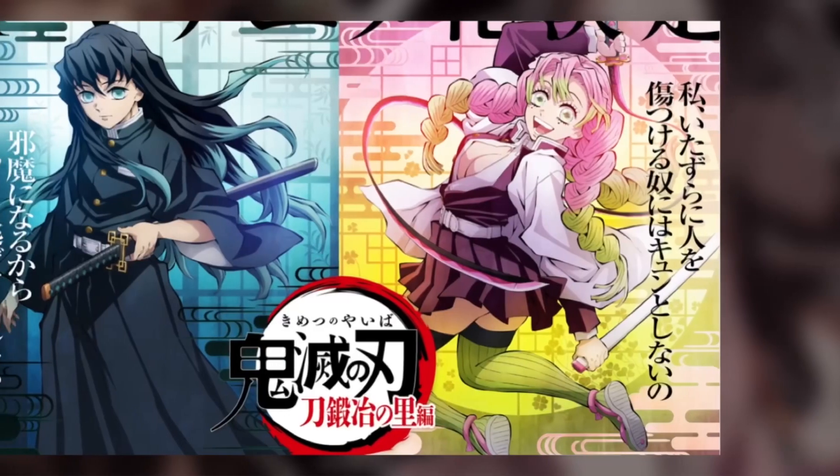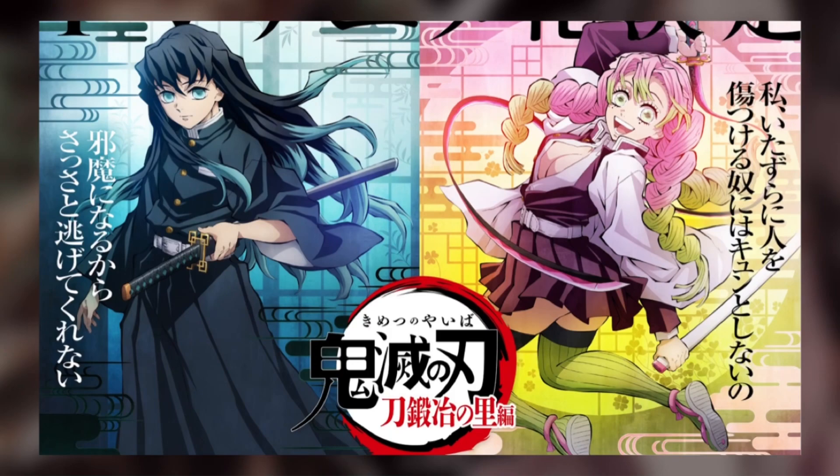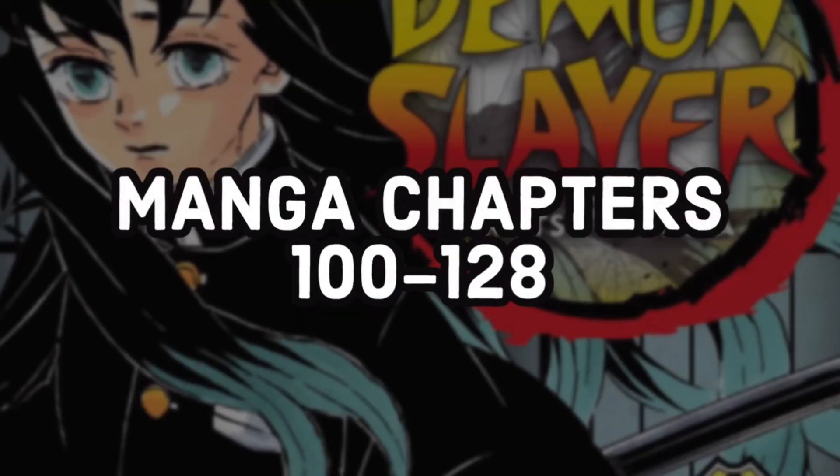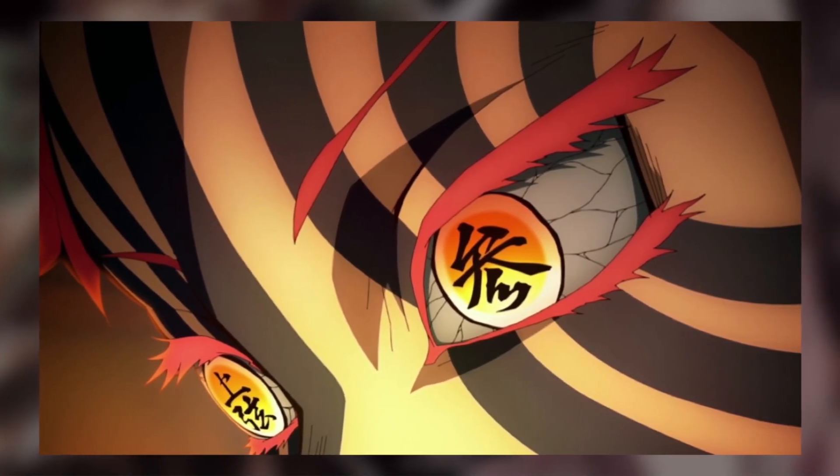The Swordsmith Village Arc — the next season of Demon Slayer — runs from manga chapters 98 to 127. So if you just wanted to pay $2 to read the Swordsmith Village Arc and then hold on to the app for a bit, and once season three ends read the rest of it, you can totally do that.